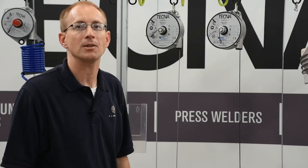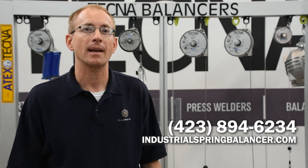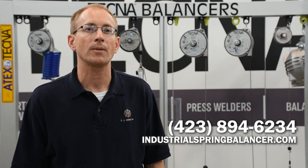They may be appropriate for your application. If you've got any questions about spring balancers and your application, feel free to contact us. Information is available at IndustrialSpringBalancer.com. You can order there online or feel free to contact us for additional information.